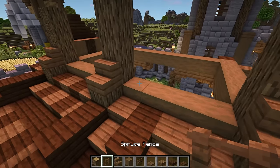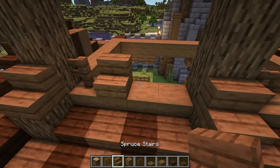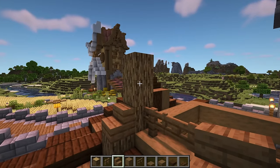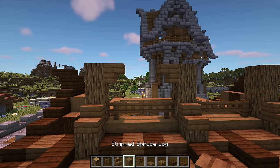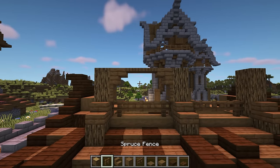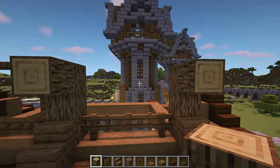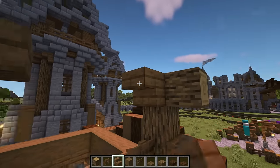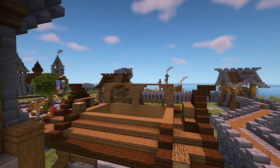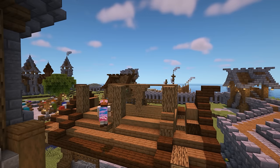On top of the stripped spruce logs, add a spruce fence on each side with fence gates in between. Do this on both sides. Between the oak logs, add an upside down spruce stair on each side. Then add a spruce trapdoor below these stairs with two more in the middle to create an arch. After that, add an extra log that sticks out of the top oak log on each side. Come over to the next gap and do the same. Repeat all of this again on the opposite side — it's exactly the same.